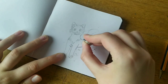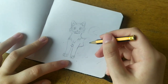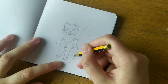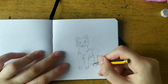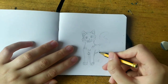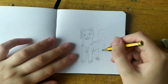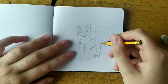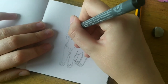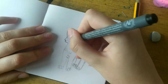Here I was having problems with drawing Gizmo's back legs. They kept turning out weird and it really annoyed me, so I kept erasing them. I finished his legs off camera because they kept turning out weirdly and now I'm just outlining him.